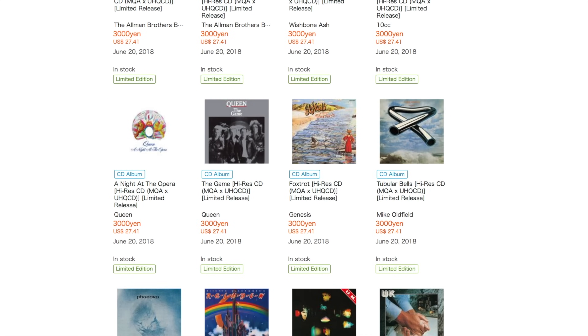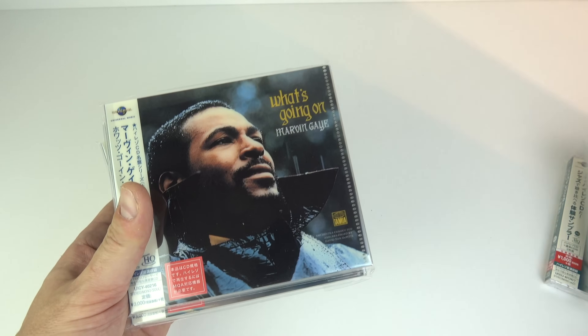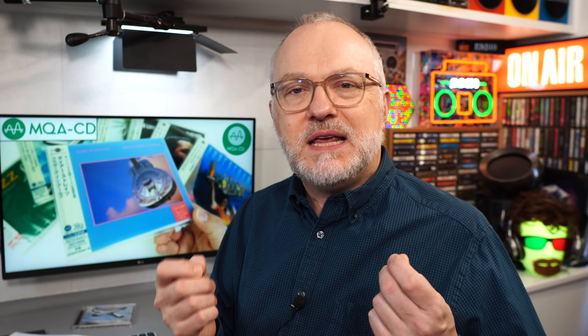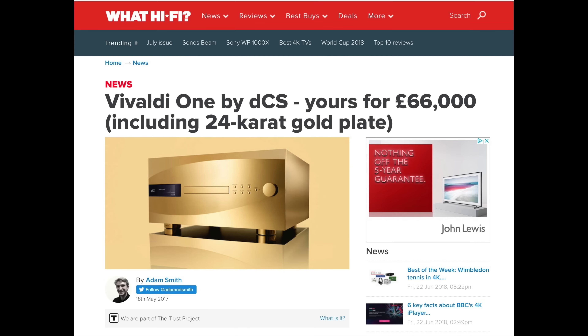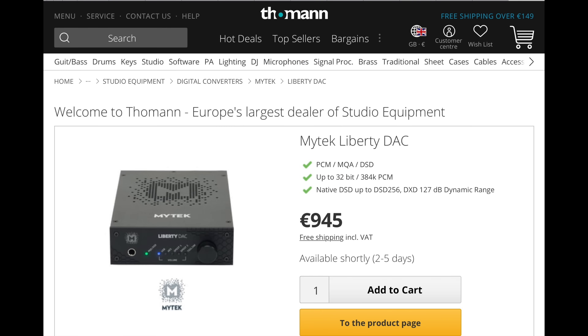I imported a number of MQA CDs from Japan and attempted to play them. At the time there were quite a few issues. Whilst there were a load of CDs out, trying to actually play them back on anything was expensive and complicated. You either got yourself a brand new CD player that could cost a few thousand pounds, or a decoder that attached to your regular CD player — the cheapest one of those I could find was around a thousand pounds. So all a little bit too expensive when the discs themselves cost just a little bit more than a regular CD.